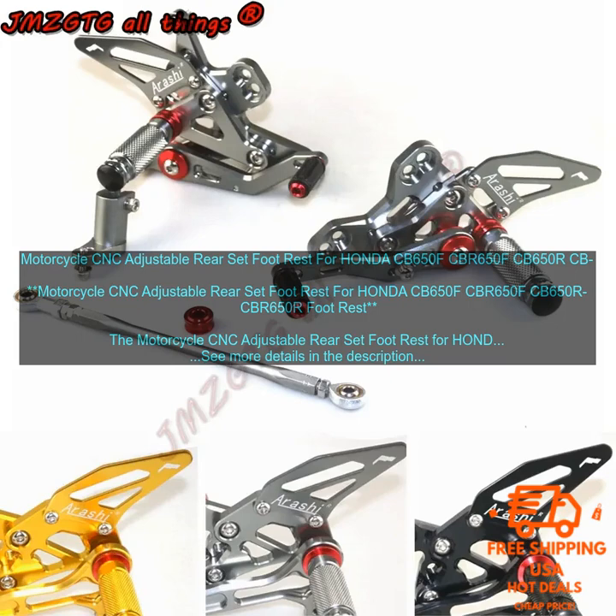It is made of CNC machined aluminum and features a durable black anodized finish. The foot pegs are adjustable in both height and angle, so you can find the perfect position for your riding style. The rear set also comes with a heel guard to protect your foot from the exhaust.